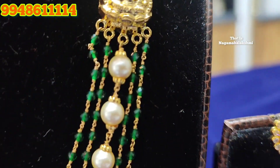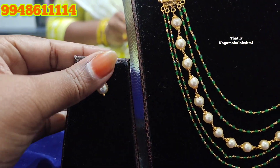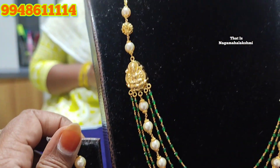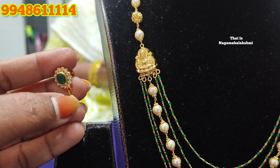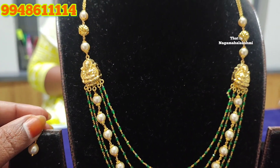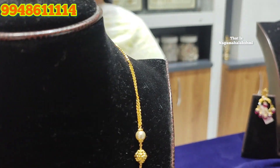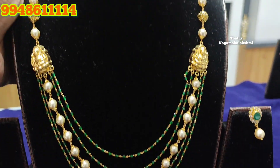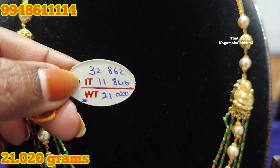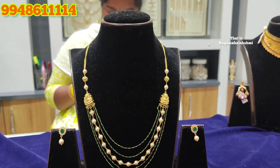The earrings are very simple, with a pearl hanger and a screw system. This is 22 carat BIS hallmark jewelry. If you see the BIS hallmark symbol, you can verify 916 purity. You can check the details or visit the store.